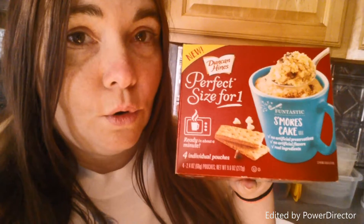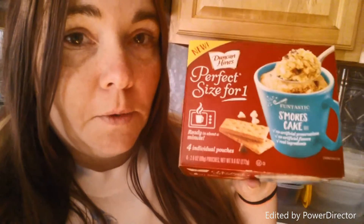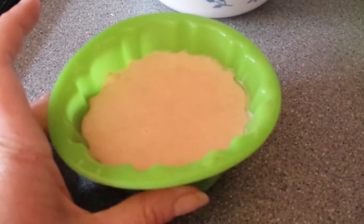Have you ever had these? These are really really good and they're so easy to make — I'm sure a small child could make them. Anyway, I have these now. You're supposed to make them in a cup, cup of cake, so yummy. I'm gonna make it in this — I'm gonna try a little experiment today. I'm gonna mix the mix together and pour it in there, pop her in the microwave for a minute and 30 seconds, see if this works. All right, it's all mixed up.